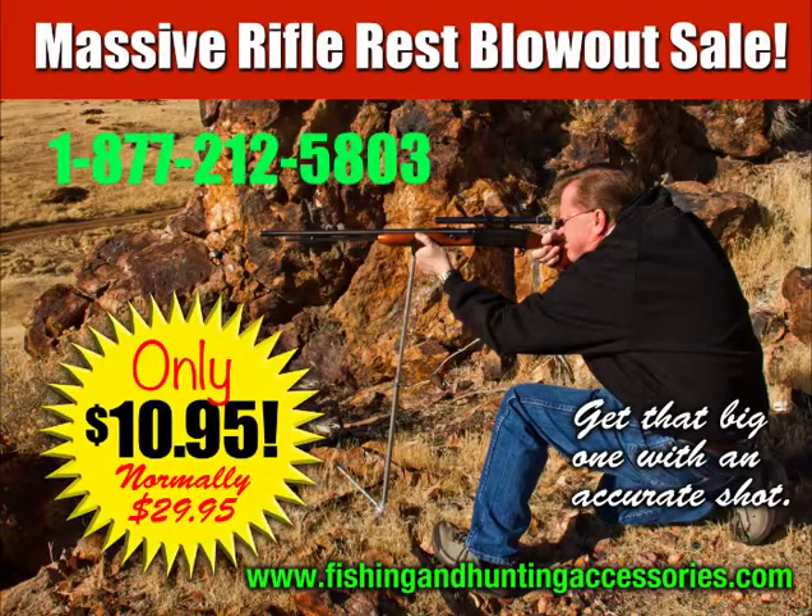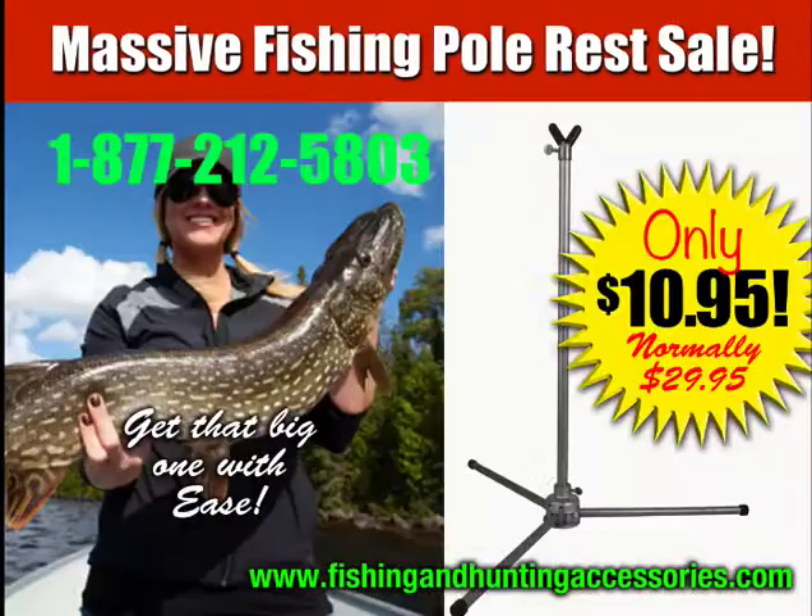Just $10.95 with $5 shipping and handling. Order now and get a second Rifle Rest and Fishing Holder combination tool for just $9.95. Finally, a multi-purpose sporting device that really works. For every fisherman and hunter you know, it makes a great gift.